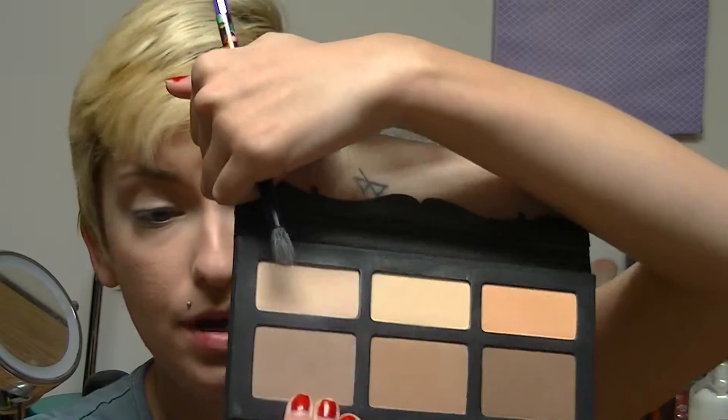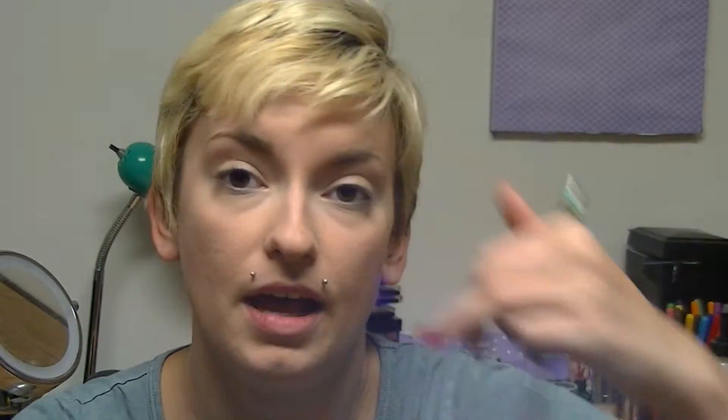The next step is I'm going to take a little fluffy blending brush and, from my Kat Von D Shade and Light palette, the shade Somber, I'm going to apply that into my crease as a nice little transition shape.